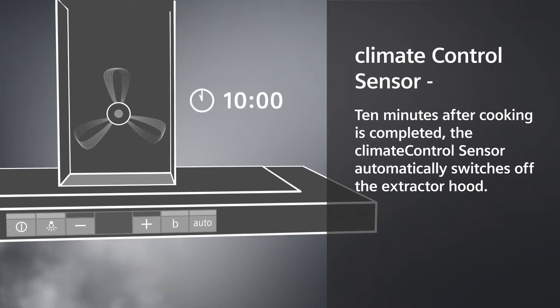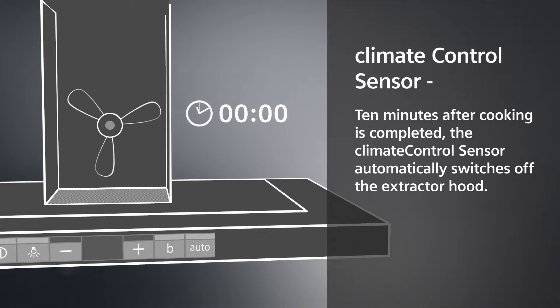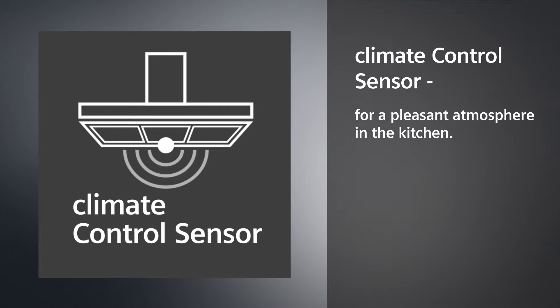Ten minutes after cooking is completed, the climate control sensor automatically switches off the extractor hood. Climate control sensor for a pleasant atmosphere in the kitchen.